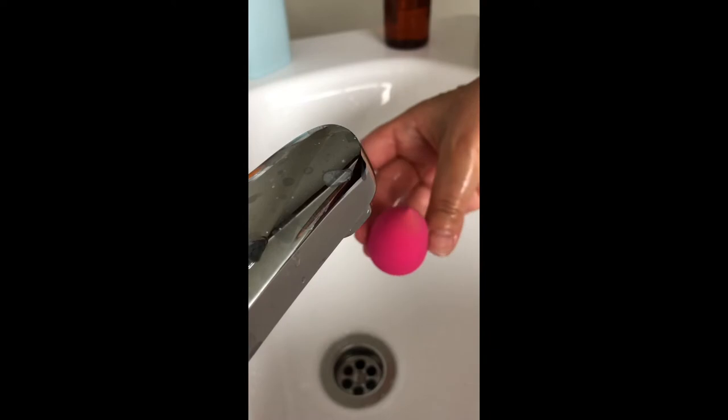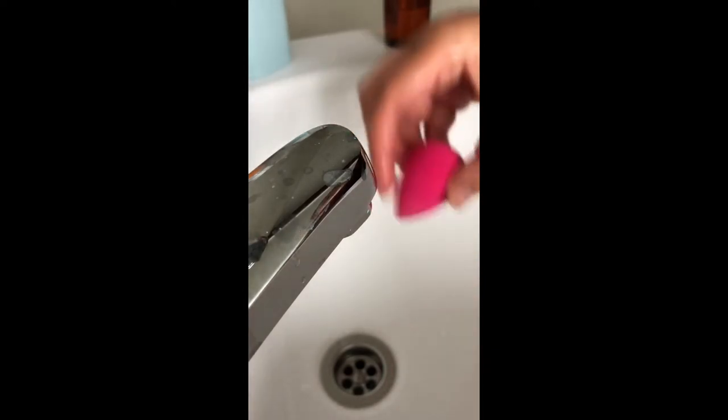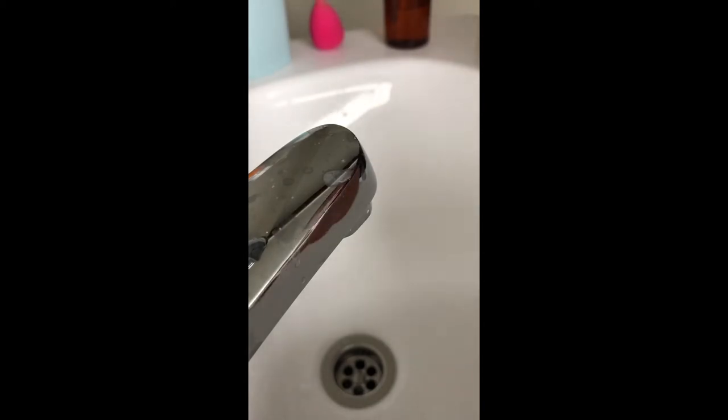Nice clean sponge, ready for its next use. Now, brushes — let's get on to them and do exactly the same.